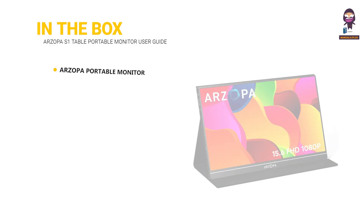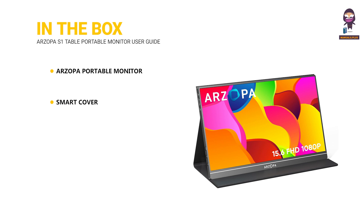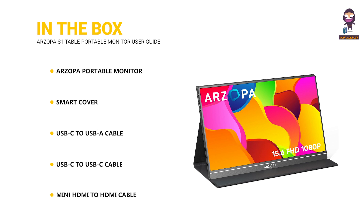In the box: our Zopa Portable Monitor, Smart Cover, USB-C to USB-A Cable, USB-C to USB-C Cable, and Mini HDMI to HDMI Cable.